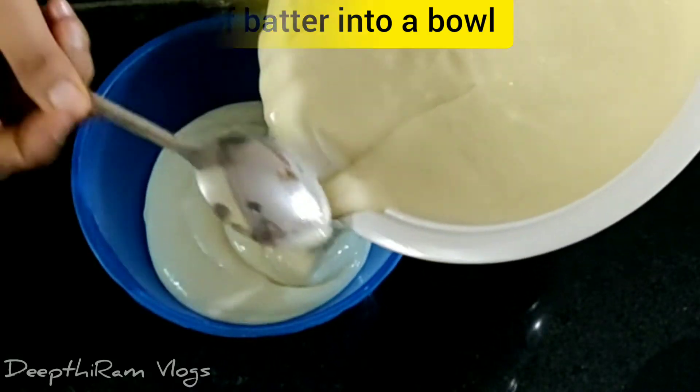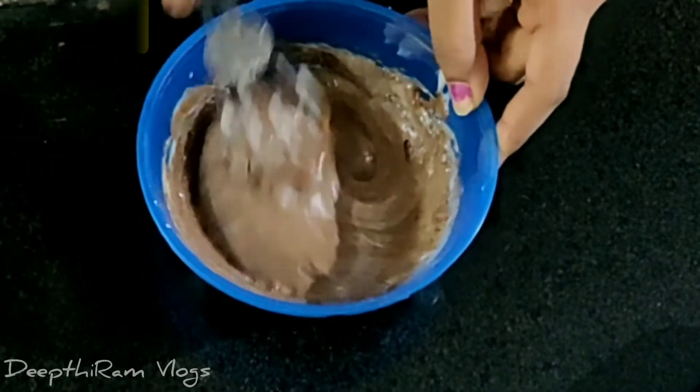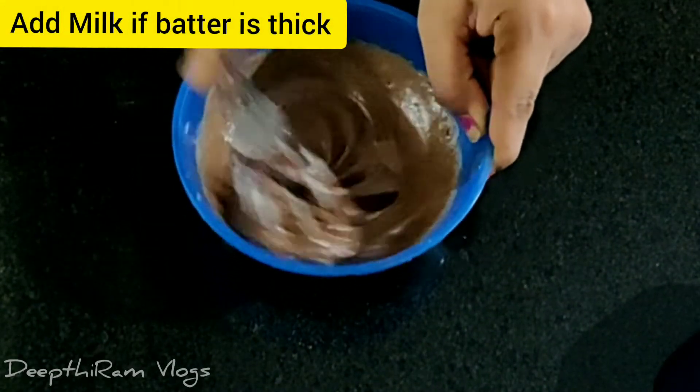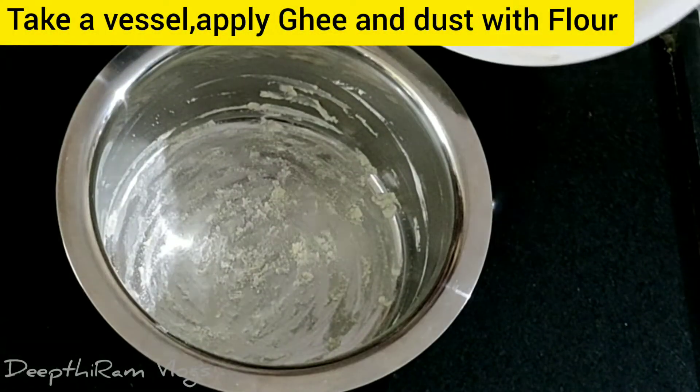Use half the batter, then add 2 teaspoons of cocoa powder to make the chocolate portion.